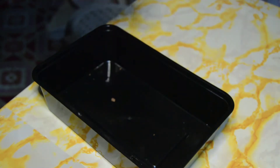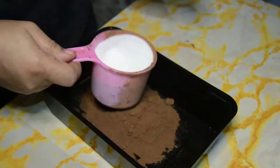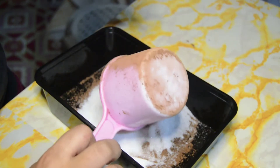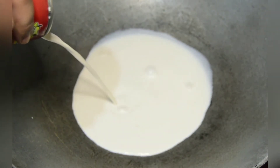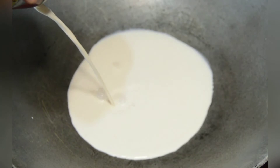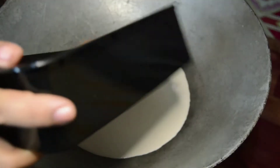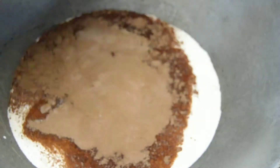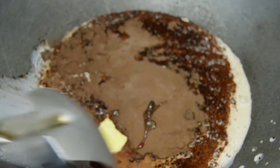Gagawa ako ngayon ng filling. Naglagay na ako ng evap milk — gamit ko dyan, the brand is Jersey. Isang pan lang ng Jersey. Then one-half cup of cocoa. Yung sugar, guys, kayo na bahala mag-adjust kung gaano katamis. Sa akin, three-fourth cup. Parang ganun — three-fourth cup.